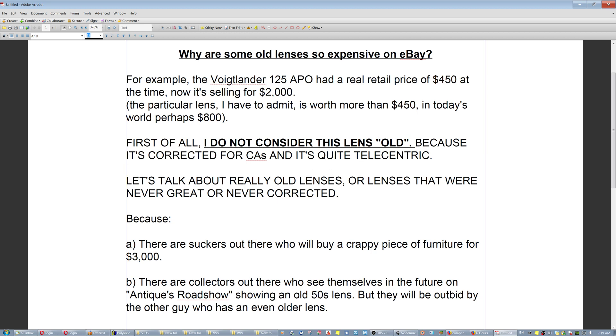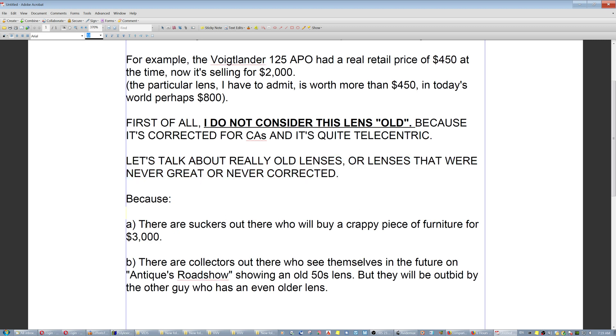Now let's talk about really old lenses, or lenses that were never great or never corrected. Why are they selling so expensively on eBay? Because there are a lot of people out there who will buy a crappy piece of furniture for $3000. I'm not saying go buy cheap Chinese furniture — but there is handmade furniture out there that is not brand name, not Victorian style, not old, far more sturdy, pure wood, no chemicals, and costs $400-$500, not $3000. And there are also collectors who see themselves on Antiques Roadshow showing an old fifties lens — but they will be outbid by the guy with an even older lens, or someone with a rare Leica lens.